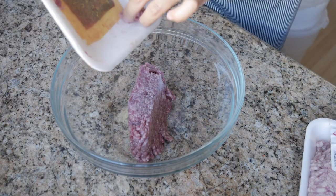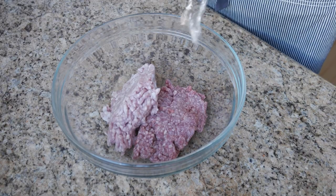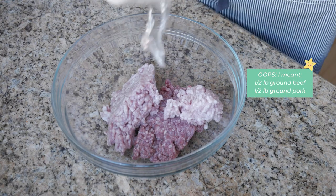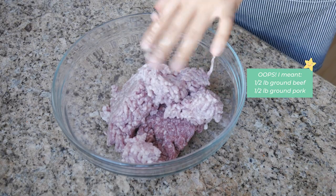So this recipe is fairly simple. It just takes some time because you have to steam it, but we're going to start with a big old bowl. The first thing you're going to do is add one pound of ground meat — it can be ground chicken, ground beef, ground pork, or any combination of those. Here I'm going to be using one pound of ground beef and one pound of ground pork.